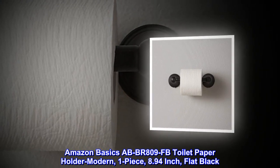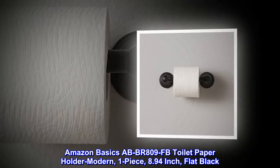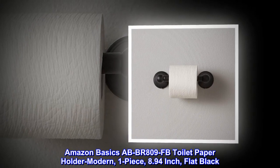Amazon Basics ABBR809FB Toilet Paper Holder Modern, 1-Piece, 8.94-Inch, flat black.